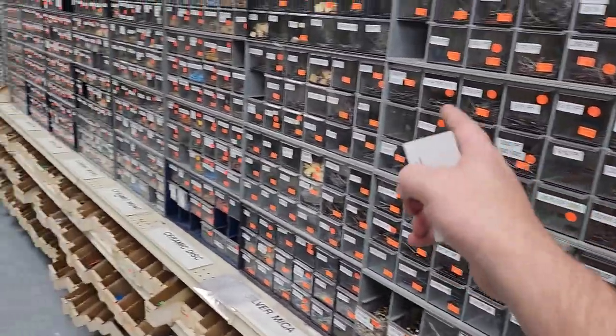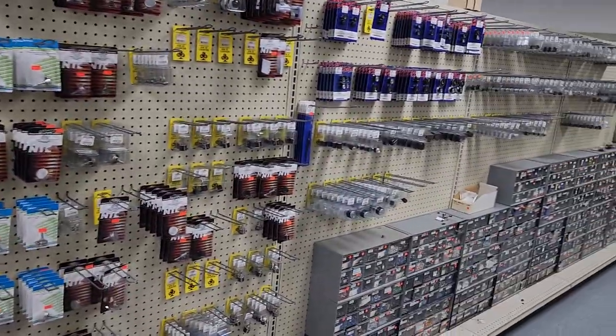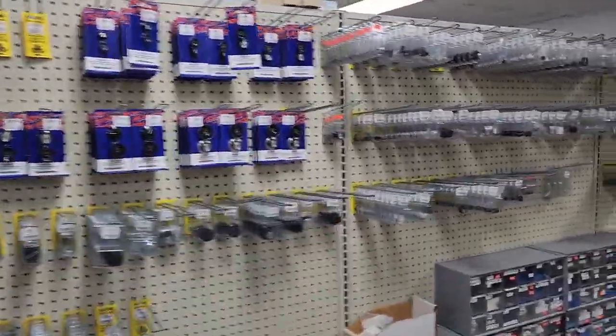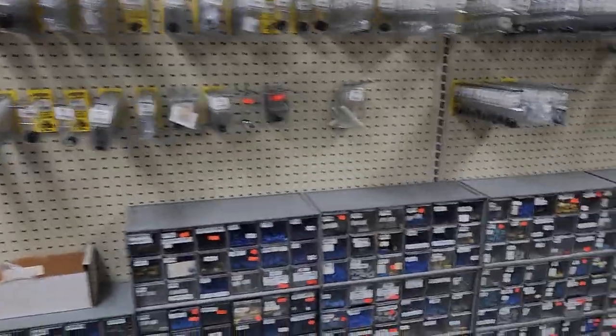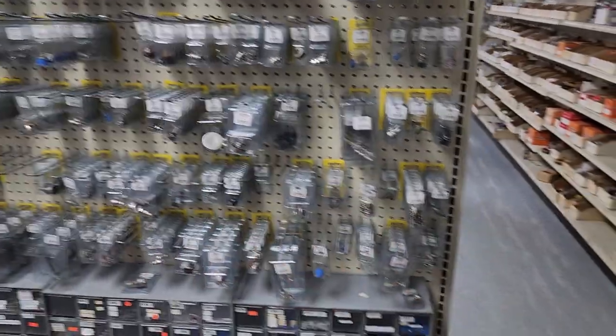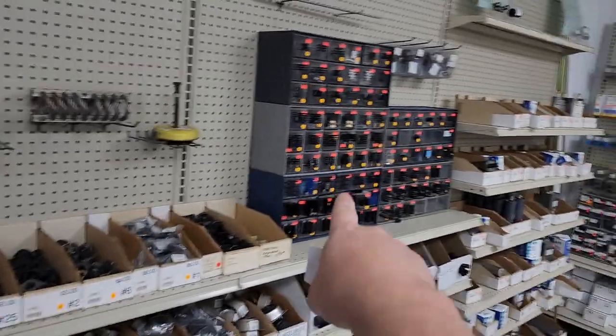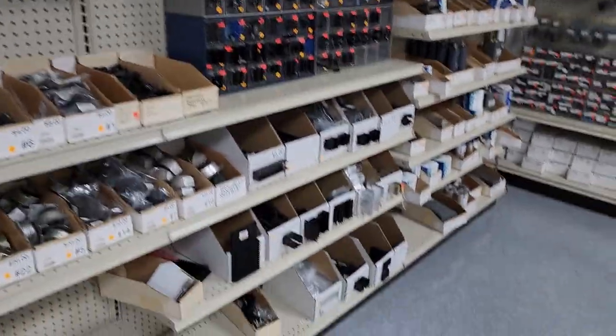We've got various capacitors all the way down — look at this, we got potentiometers, all sorts of potentiometers. We've got knobs — how many knobs do I get sheared off and have to replace? More potentiometers. We've also got standoffs and heat sinks — look at all the heat sinks, how crazy is that.